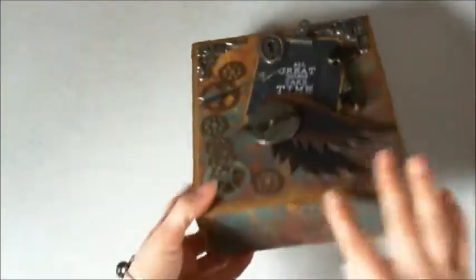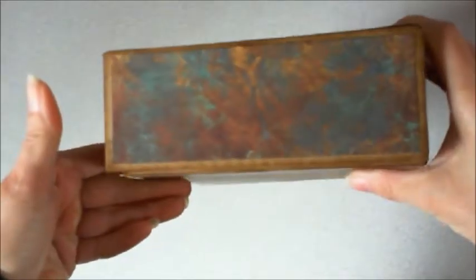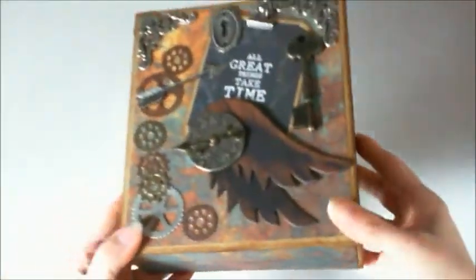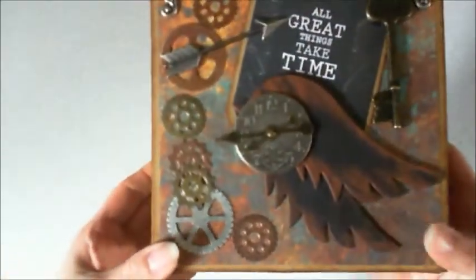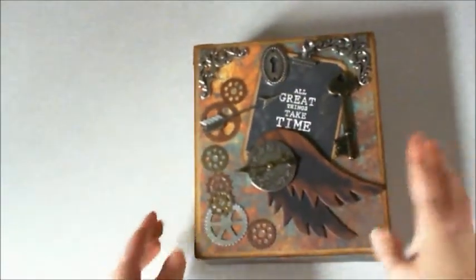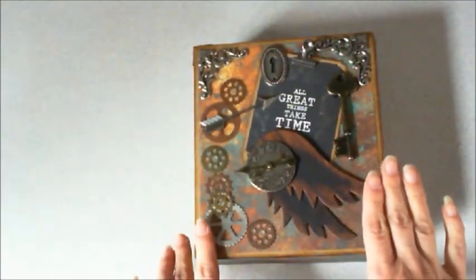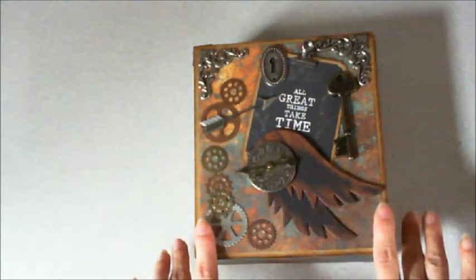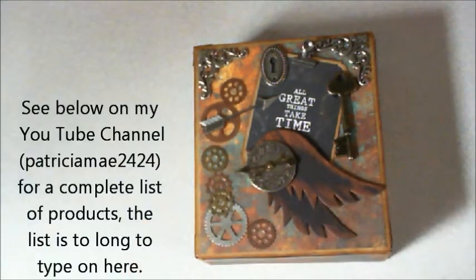They had this really cool paper up here, if you can see it that well, and I just loved it the second I saw it. As soon as I saw it I thought that I could do something steampunky, because that's what I really like doing. I used paper from Kaisercraft — the Rustic Harmony Collection as well as the Antique Bazaar Collection.